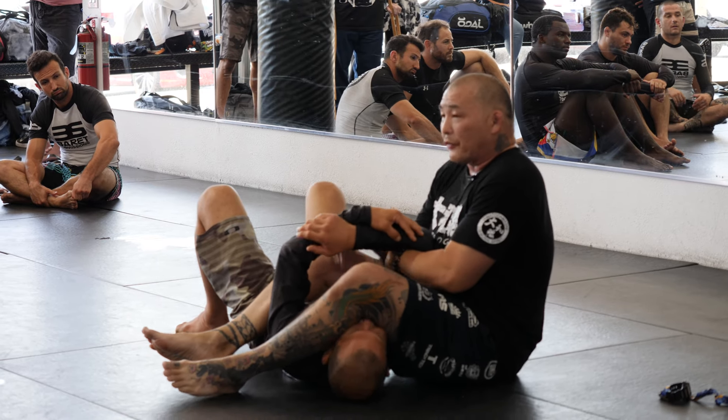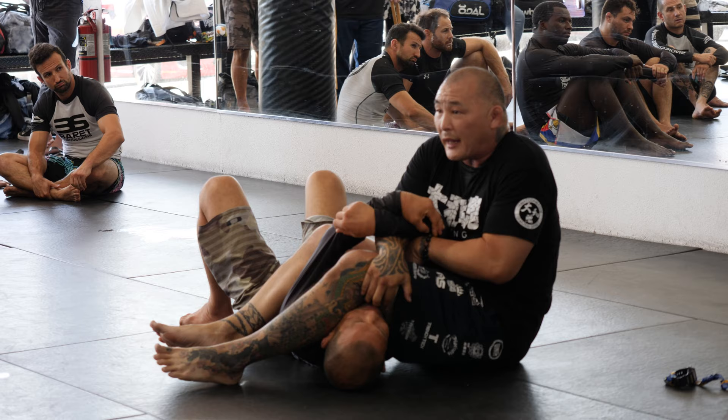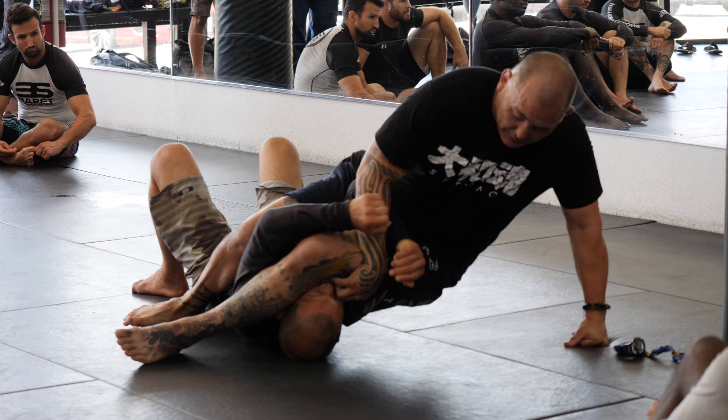I found this one real effective. If he locks in, I grab into my thigh, and from here with this hand, I'm going to just arch his hand this way.